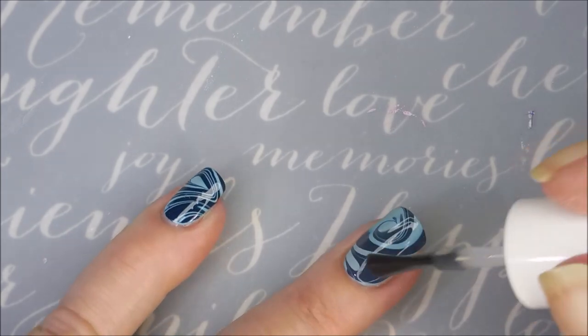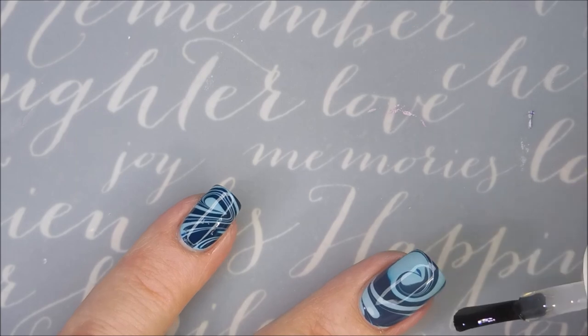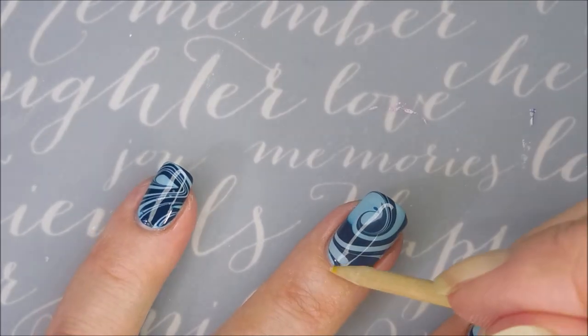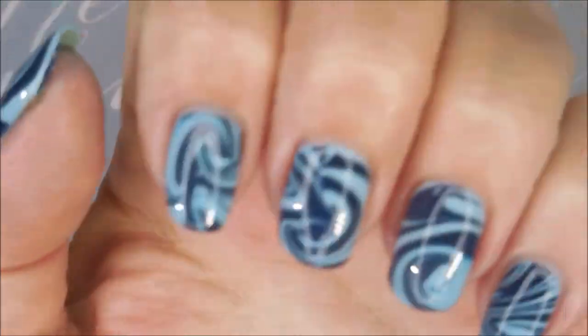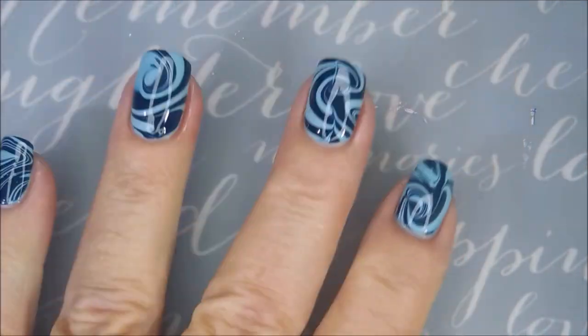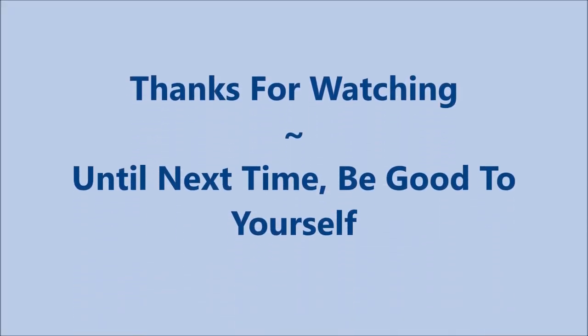I am going to top this one with some Fast and Hard from Vibrant Vinyls — it's a quick dry top coat. And that is it, ta-da! I have a picture coming up. I would love to hear what you think about this one — leave me a comment down below. I want to thank you for watching, and until next time, be good to yourself. Talk to you soon, bye-bye.